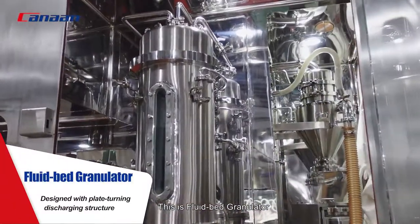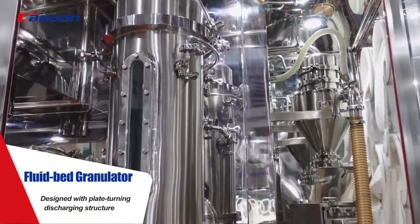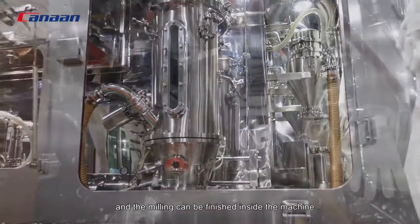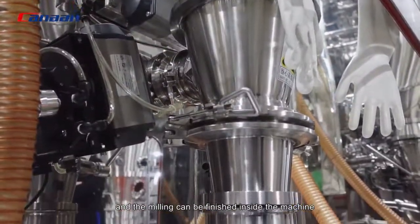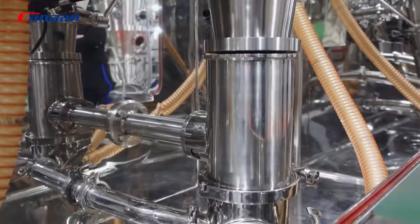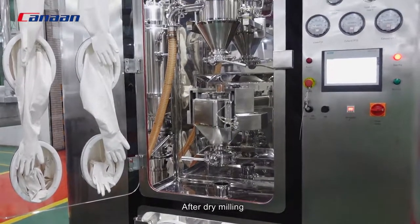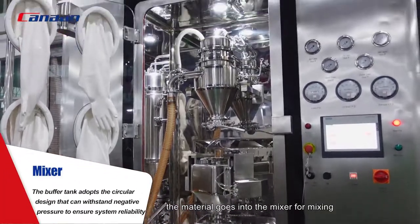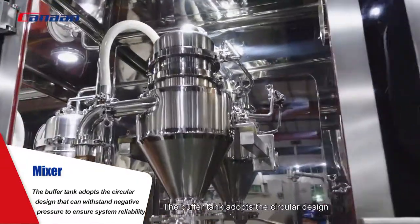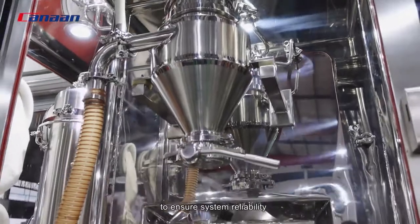This is the fluid bed granulator, designed with a plate-turning discharging structure. There is no need to open the chamber — discharging and screening can be finished inside the machine, avoiding material remains or leakage. After dry milling, the material goes into the mixer for mixing. The buffer tank adopts a circular design that can withstand negative pressure to ensure system reliability.